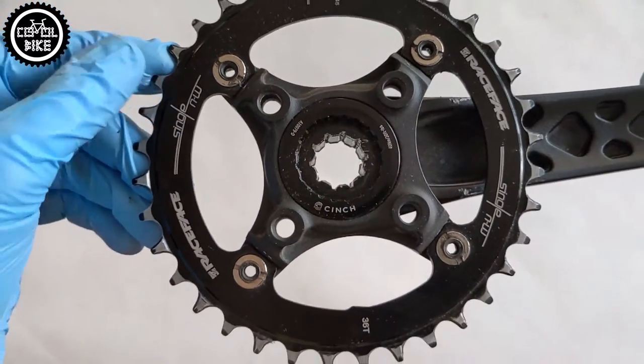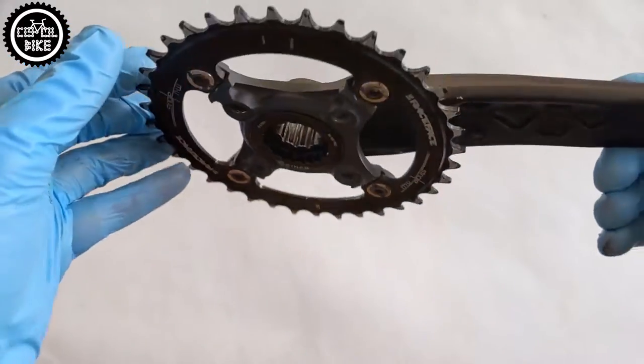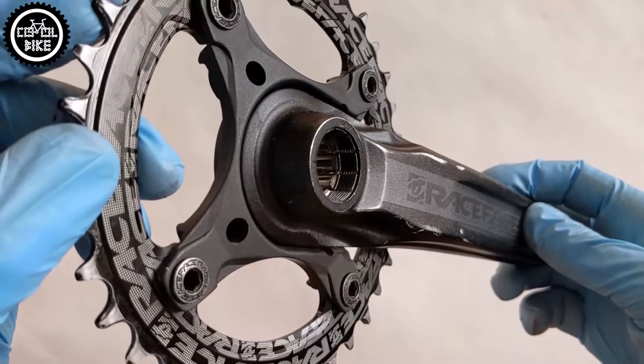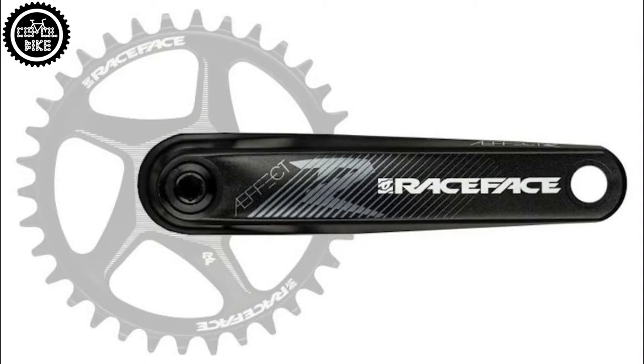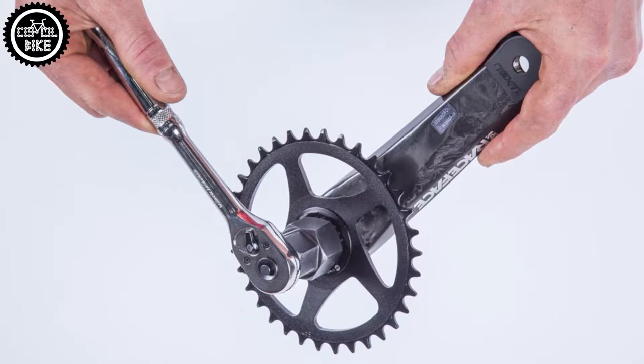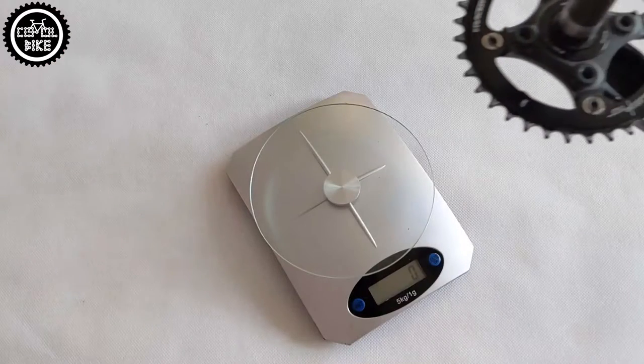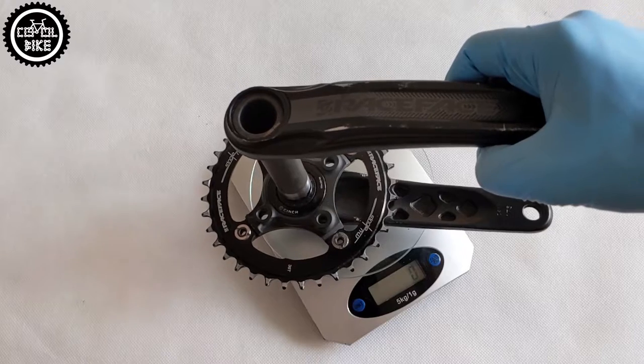The next difference — and here is a plus for the Canadian producer — is the way to attach the sprockets. The A-Effect is a much newer design and has a direct mount system which Race Face calls Chinch. Shimano introduced direct mount in their latest generation of 12-speed products like Deore, SLX, XT, and XTR.